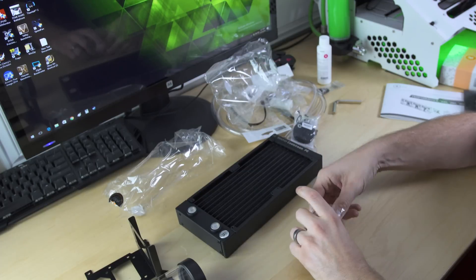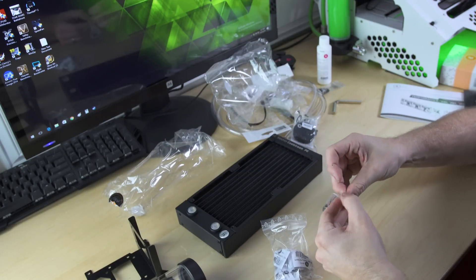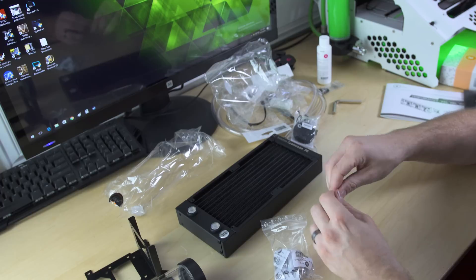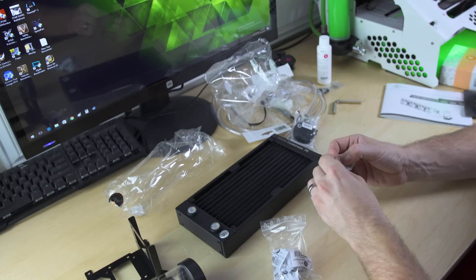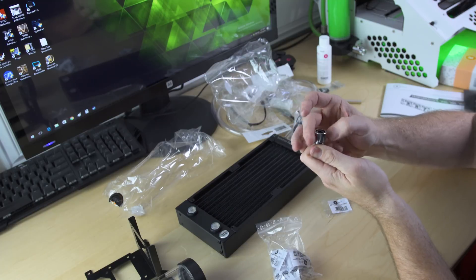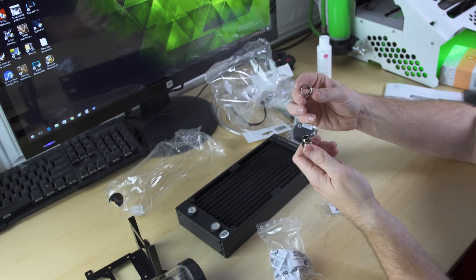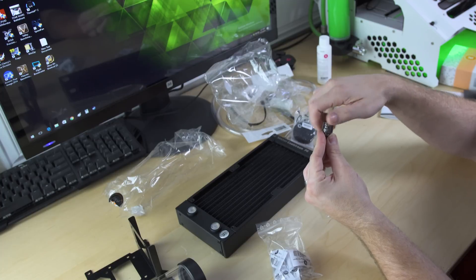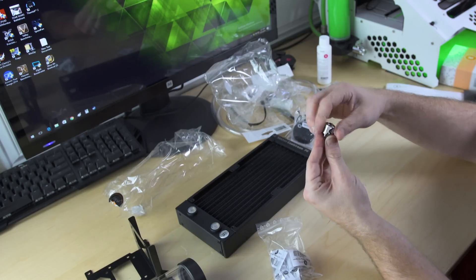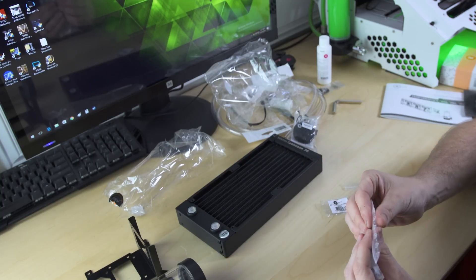Last of all, we have our compression fittings. These are true compression fittings with lockdown collars so you're not going to be dealing with leaks in your soft tubing. They're all nickel plated. These go into your components, and then you just lock down the collar on the tubing as tight as it'll go, and you're pretty much leak-free.